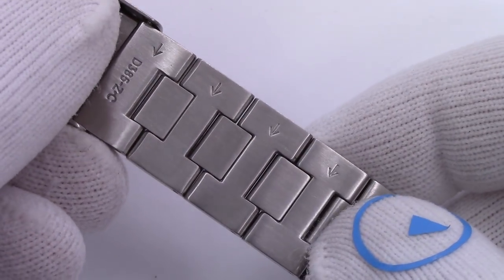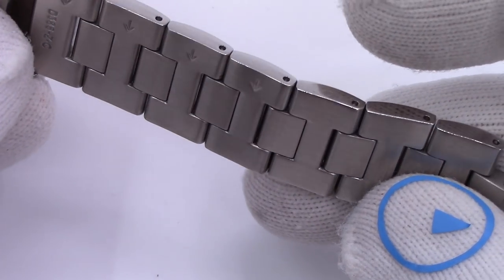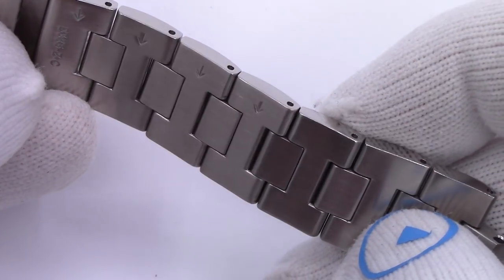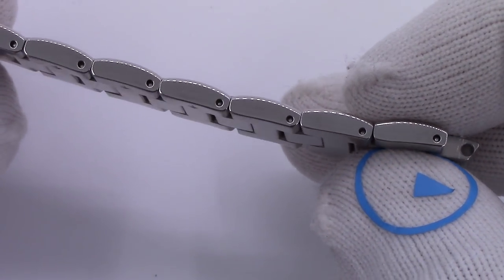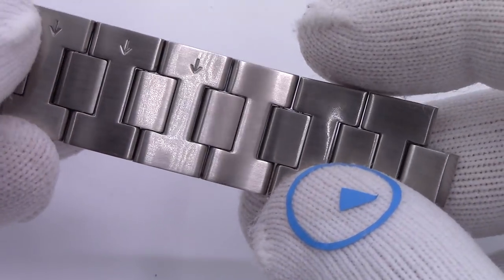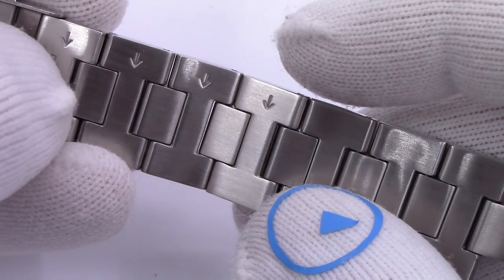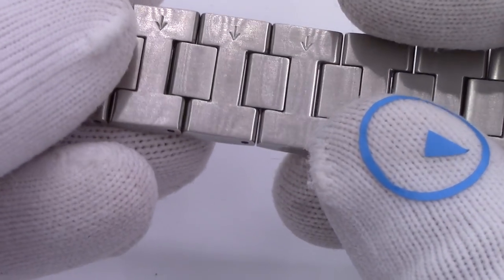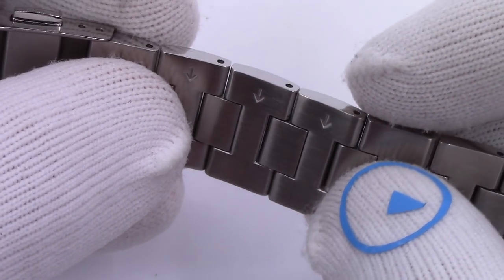We see some arrows on the bracelet, and those arrows are handy. They mean these are the removable links — the ones you want to remove and replace. You want to try not to take out the other links, because on some watches the taper and size are different and they're just permanent, never meant to be taken off. You're going to drive the pin out in the direction of the arrow and pull it all the way out.